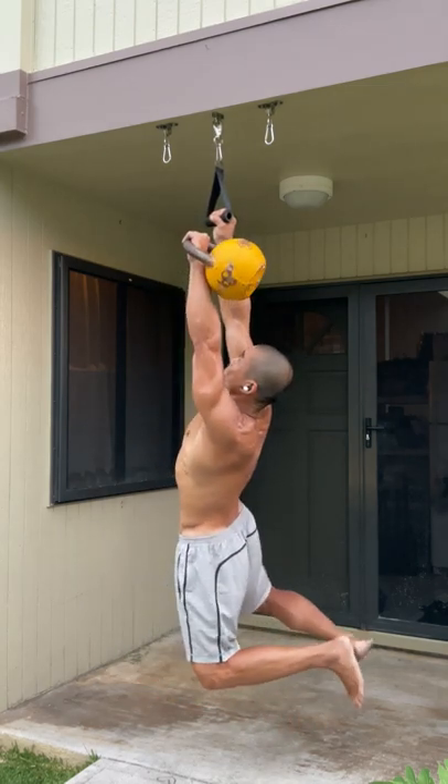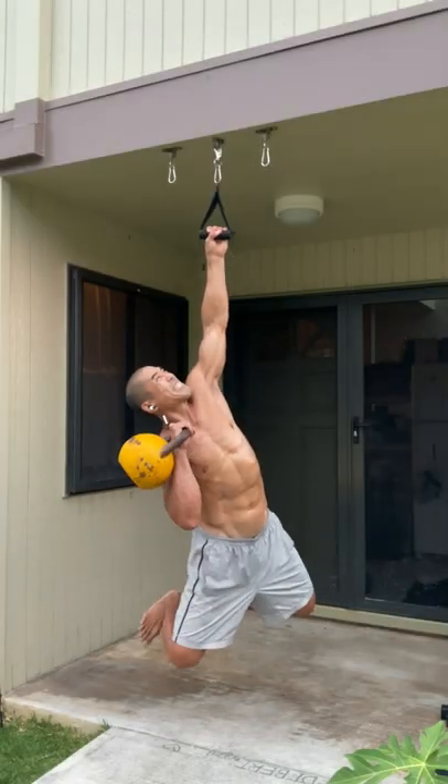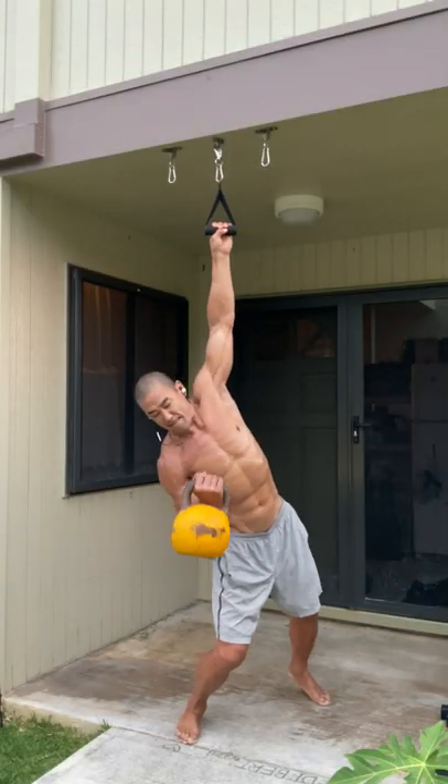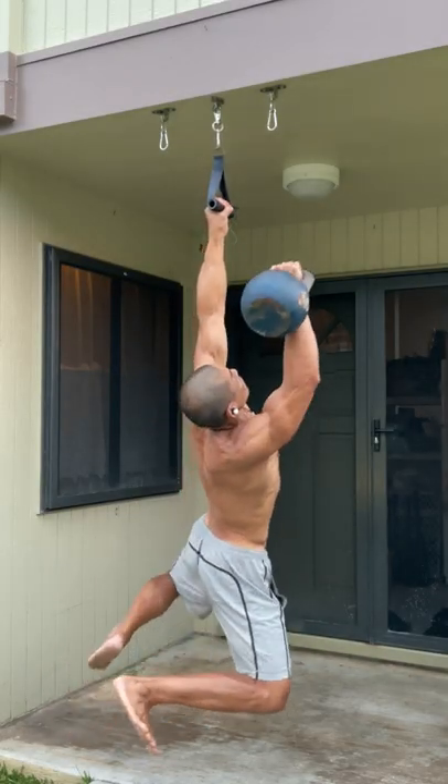There was actually more footage, but it was just warmup stuff. I tacked this on at the end — I had the tripod available and just put up the single handle choked with the left side. You guys, have a great day. Thank you so much for watching. I'll talk to you soon. Aloha.